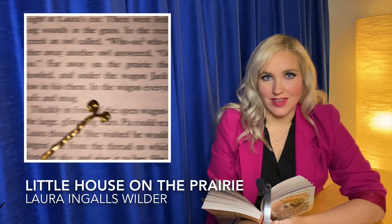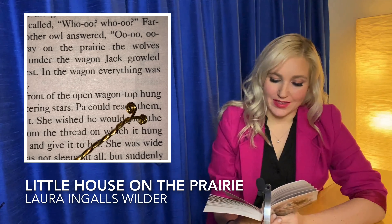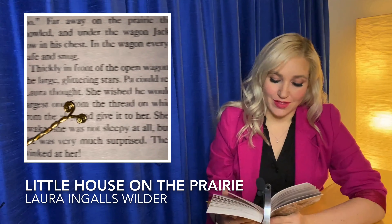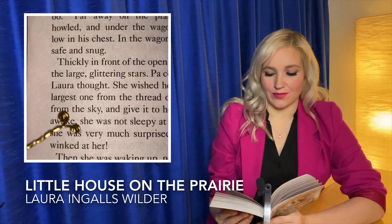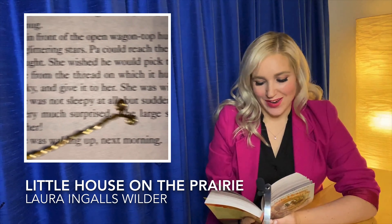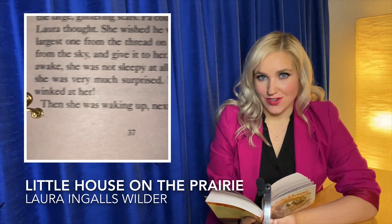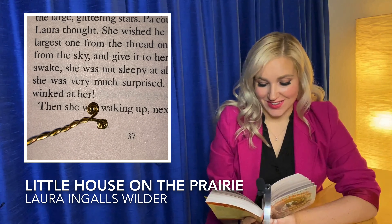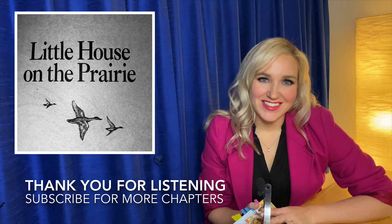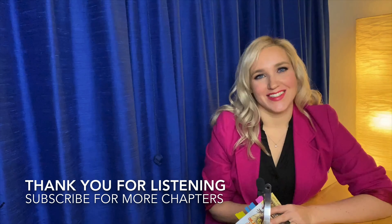In the wagon, everything was safe and snug. Thickly in front of the open wagon top hung the large glittering stars. Pa could reach them, Laura thought. She wished he would pick the largest one from the thread on which it hung from the sky and give it to her. She was wide awake. She was not sleepy at all, but suddenly she was very much surprised. A large star winked at her. Then she was waking up the next morning. Thank you so much for listening. And until next time, good night stars.